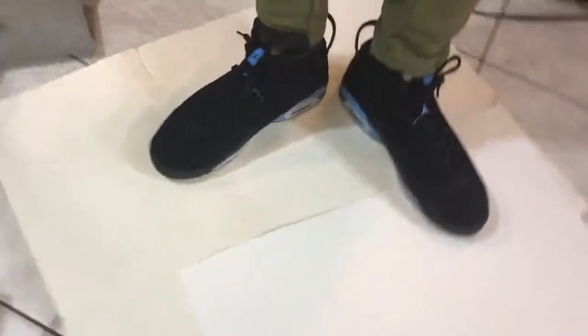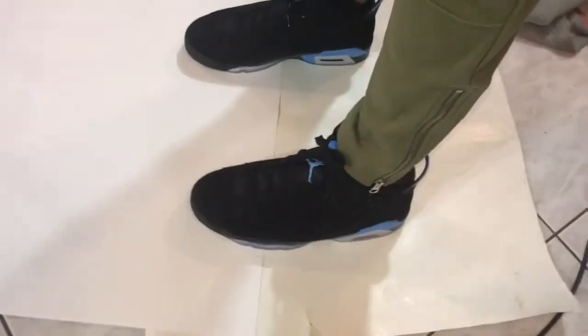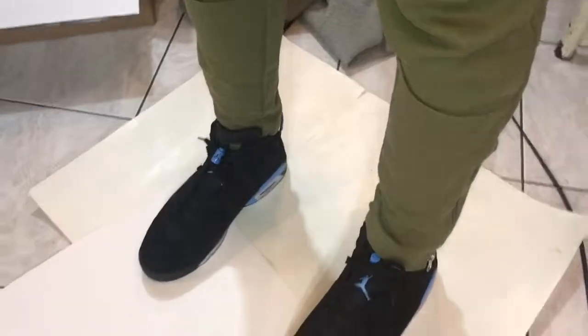I gotta say these are nice, but it's a dilemma. I got 30 days on these to wait. The sneaker market is like everything else — you gotta strategize. A lot of times it comes out wrong, but you gotta make decisions because a lot of J's are going down quickly. For instance, the harvest ones already went on sale.